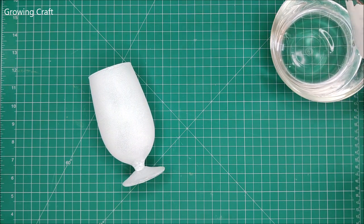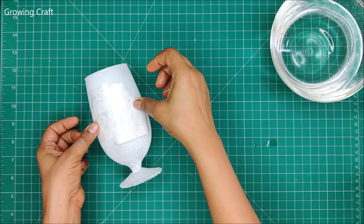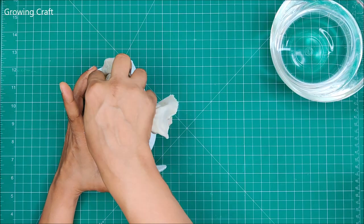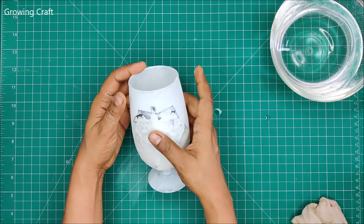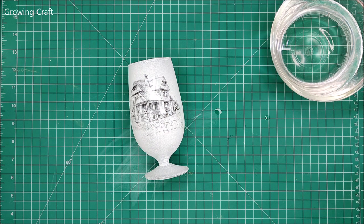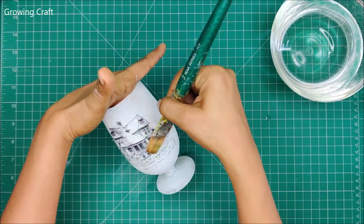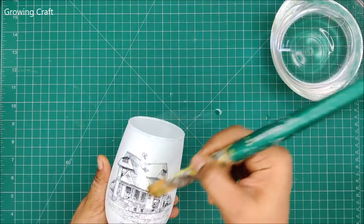Now I will be sticking this on my glass, and when I am doing this I will take up a clean cloth and start pressing. You need to be a little careful — for image transfer, you don't have to rub it, you just need to slide it down. You will see how beautiful the image transfer is done — this looks absolutely gorgeous. I just need to give it a quick press to make sure it has stuck well to the base.